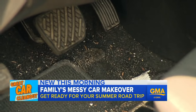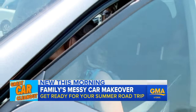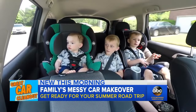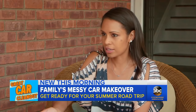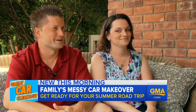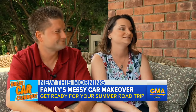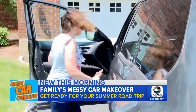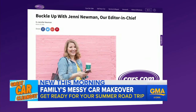Life and cars can get messy. The Ziegler family of Seaford, Long Island knows this all too well, with mom Tiffany's schedule riding with Liam, Gavin, and Aiden, all under the age of 7, plus the family pet. How hard is it to keep your car clean with three kids and a dog? It's horrible — bottles, toys, whatever you have to bring, you bring it. Even the kids said it: dirty. The Zieglers have three road trips planned this summer, so it's time for a messy car makeover with Cars.com editor-in-chief Ginny Newman.